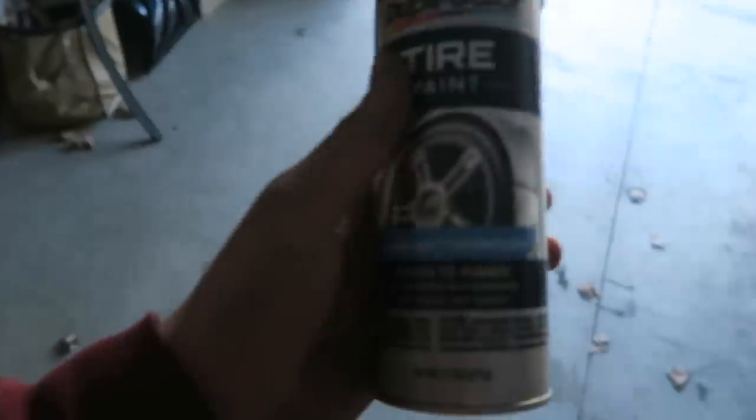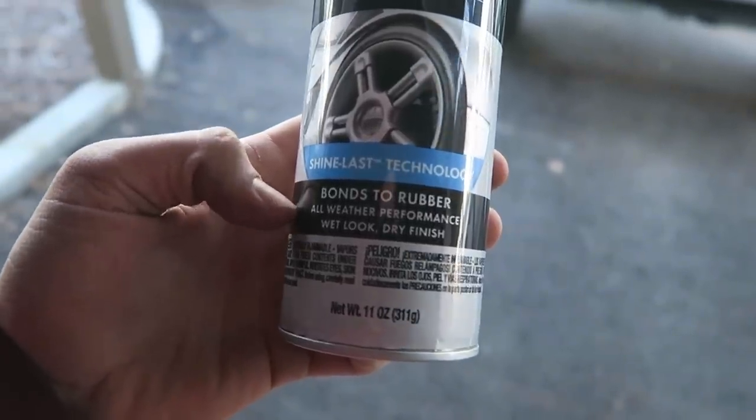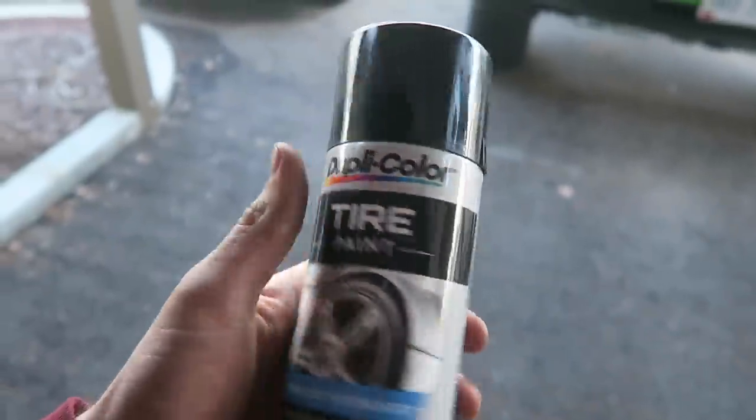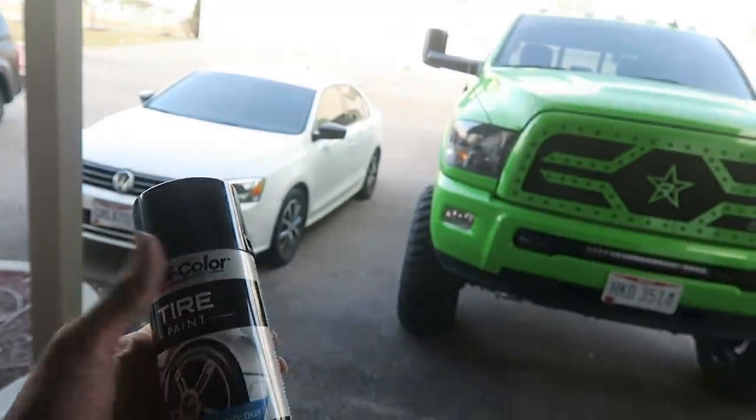Learning from the mistakes of an almost 2-million-view video, I'm gonna try and do this with proper lighting, which requires getting this done before the sun goes down. Here's the Duplicolor tire paint — 'shine last technology, bonds to rubber, all-weather performance, wet look dry finish.' I do have two cans and two vehicles.